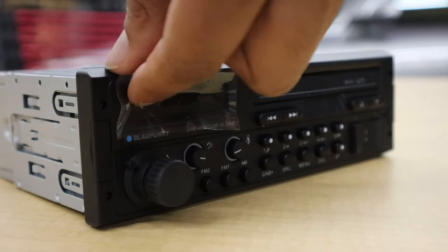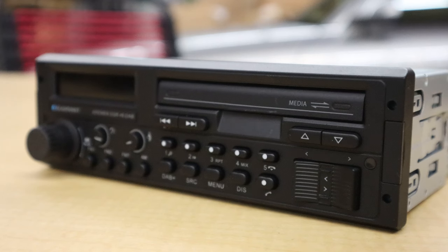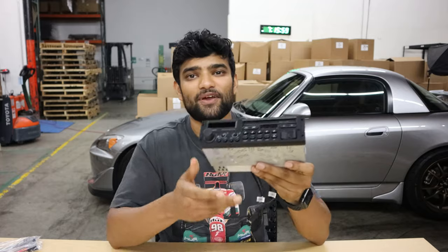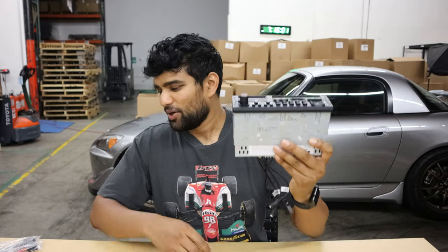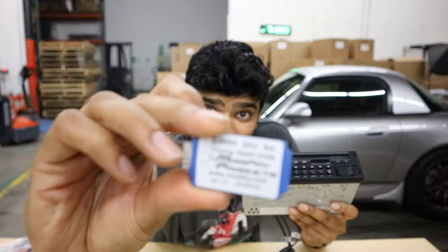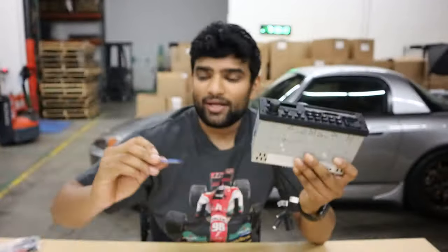This is the Blaupunkt SQR-46 DAB, and it first came out in 1986 when the Beastie Boys ruled the airwaves. But recently they reissued this — it has modern internals while still retaining a very period-correct styling. We're going to pair this up with a Modify harness and DCI. This will help us retain the original dash controls and make everything work seamlessly in the car, keeping a very OEM clean look with modern audio technology, including Bluetooth. So let's get to it.